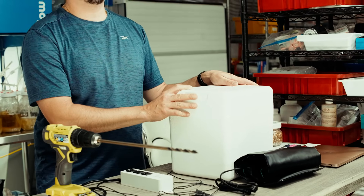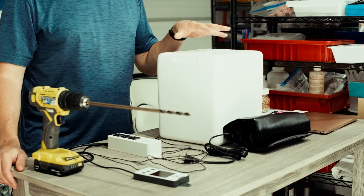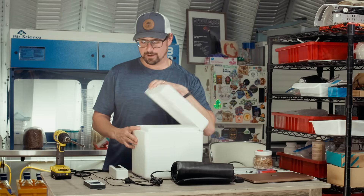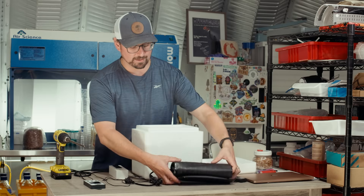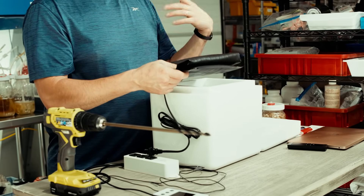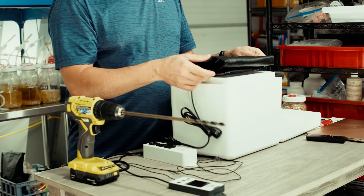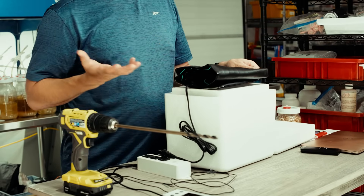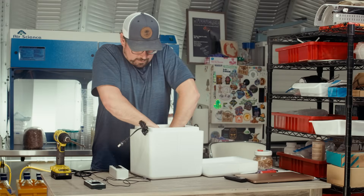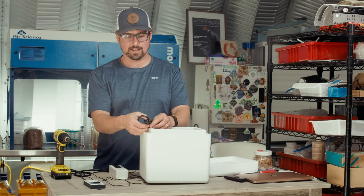This is a Duratherm foam cooler — it would work really efficiently even in the middle of winter. The steps to make this DIY are super simple. The first step is just putting the pad in the bottom of the cooler. You can also lay some insulation over the top so your cultures don't have direct contact, or just be aware to flip your plates upside down so the agar doesn't dry out from touching the pad.